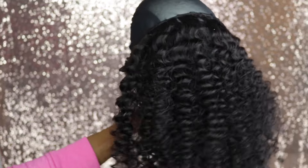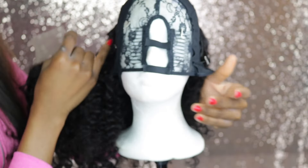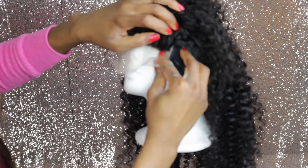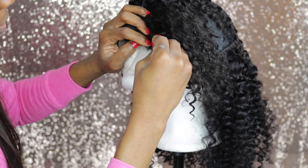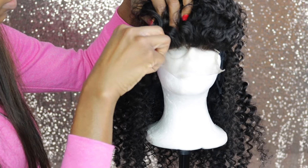Now I'm going to fix in my closure. Usually I like to start by fixing my closure first, before going in with the bundles, so it gives me an idea of how much space I have to work with. But because I had to bleach, wash, and allow my closure to dry, I had to do it almost last. I'm going to fix it onto the front part, ensuring it is as flat as possible.